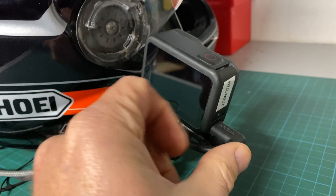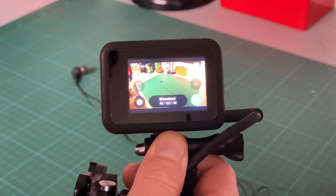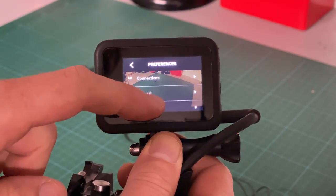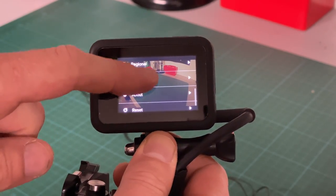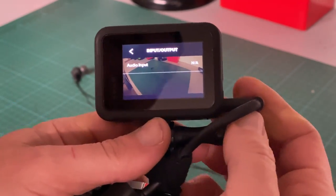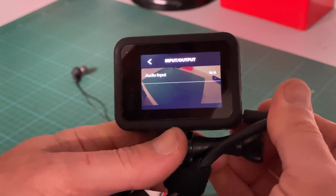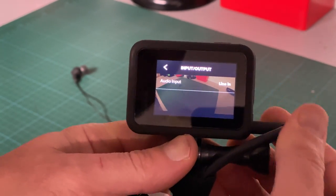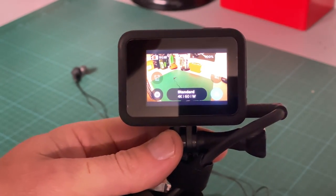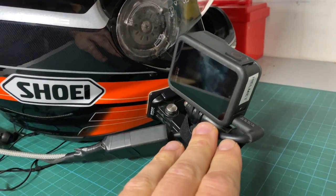There are a couple of important things to remember for the settings. When you have the GoPro off and power plugged in, it will not default to the line input. You need to turn the GoPro on first, then plug in the power, and then it should recognize the line input. You may need to do this initial setup once — power on, plug in, then go to your audio output settings and select the line input. After that it should always do it, but if you power off with it still plugged in and power back on, it won't recognize the audio — so unplug and plug back in.